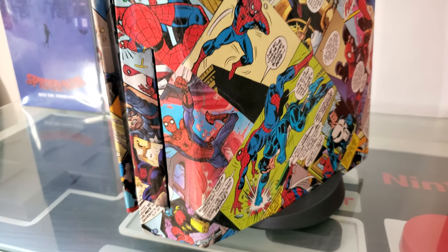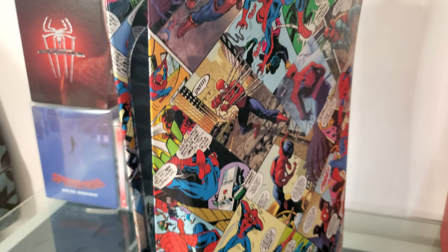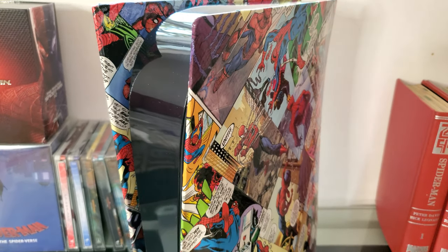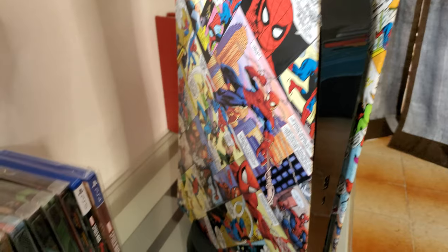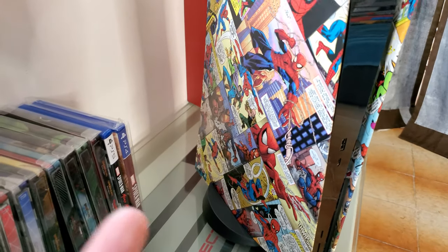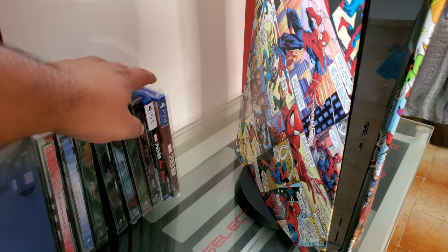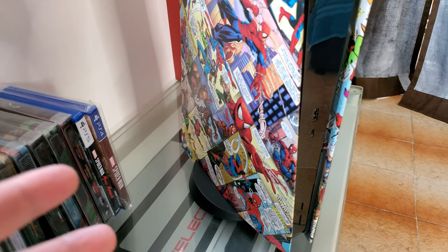As you can see, I did a custom PlayStation 5 Spider-Man themed console. Look at that. You can tell that I am a Spider-Man fan. I also have the PS4 Pro Spider-Man — the one with the original Spider-Man from the PS4. I do have that.